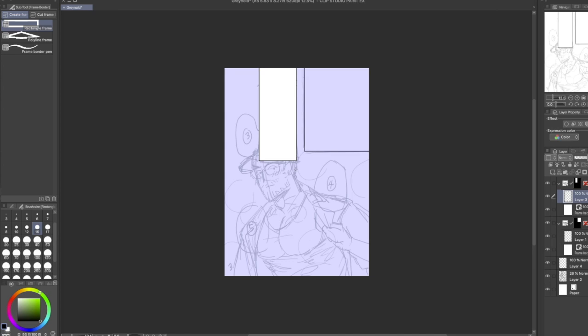After that I jump right in to the inking. Let's get right into it.